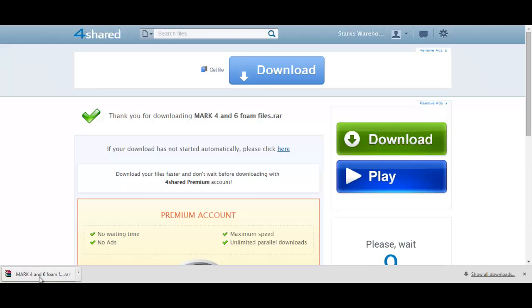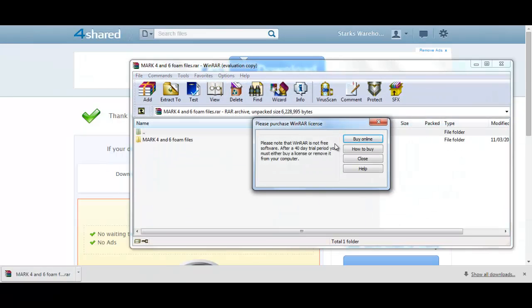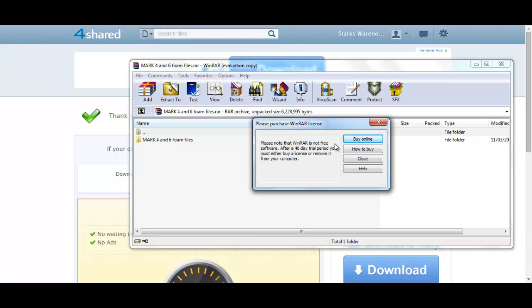There are also lots of questions about how to open the files, so let's go ahead and open them. You will need a program called WinRAR. WinRAR is completely free to download and virus-free. It always pops up with 'Please purchase WinRAR license' — you don't have to do this. Even though it says after a 40-day trial period you must either buy a license or remove it, you are allowed to keep it on your computer after 40 days — it will just keep popping up that message.